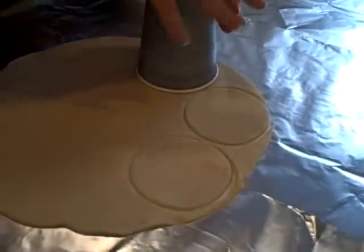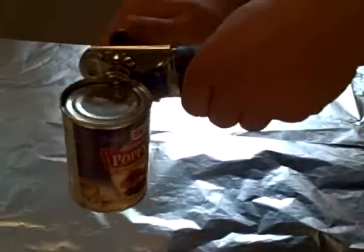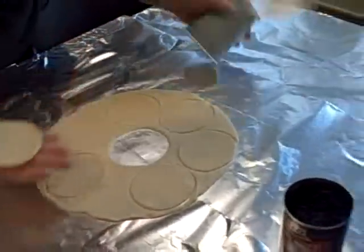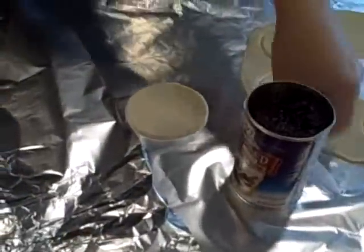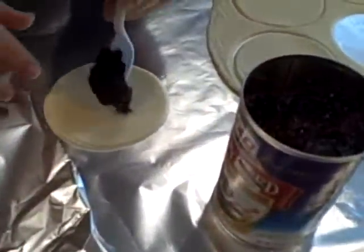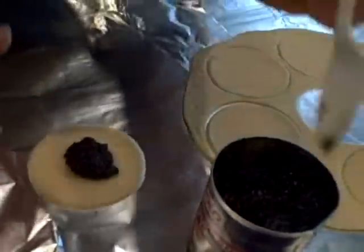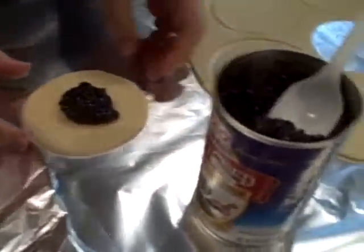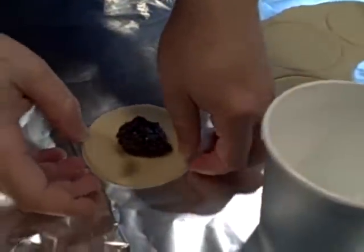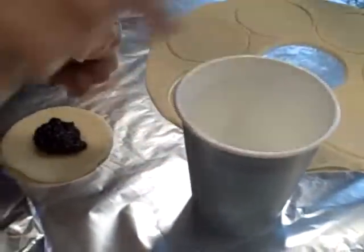Step three, while Liz is cutting circles, is to open up the poppy seed filling. If you're using a Hershey bar, this is when you would unwrap it. The trick for hamantashen is to make sure you don't overfill it, then you fold the sides up to make a triangle. I recommend wetting your finger with a little water and rubbing it along the sides — that will help make the dough stick.